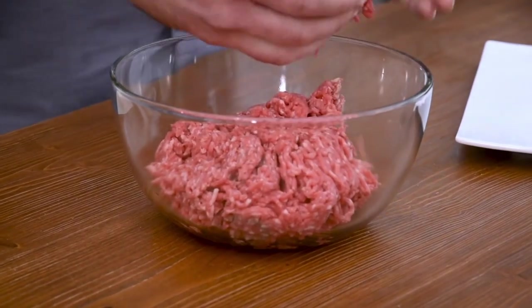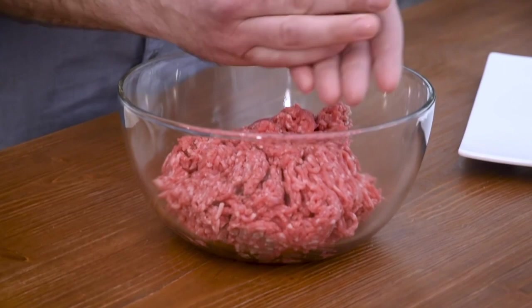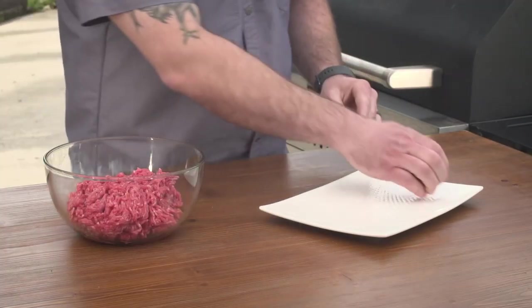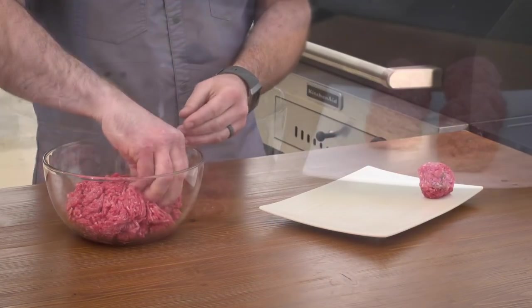Let's get the beef ready. Because these are going to be smash burgers, I'm not going to make patties. I'm going to roll it into ping-pong-sized balls.